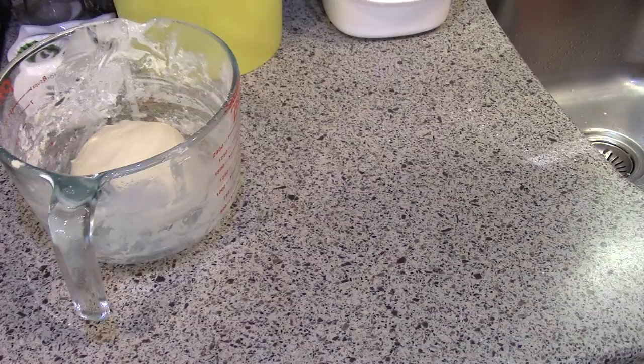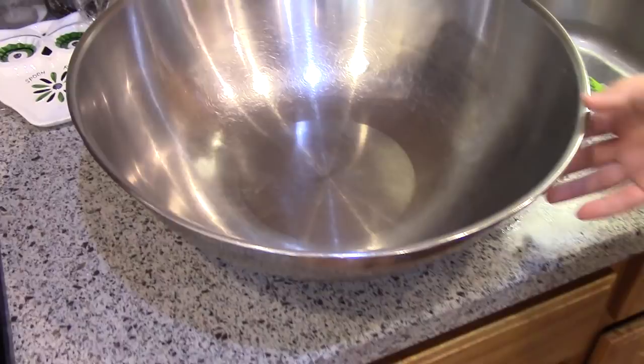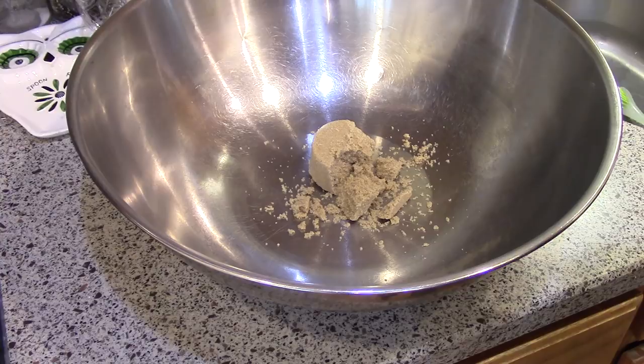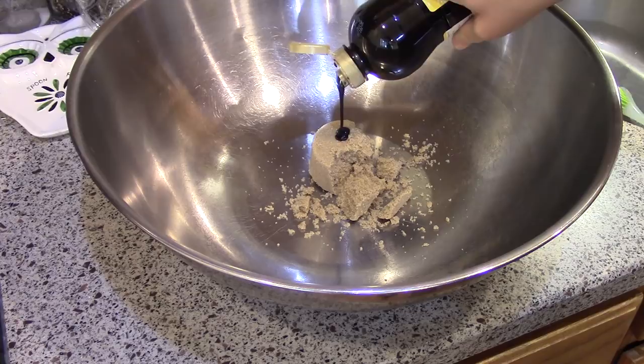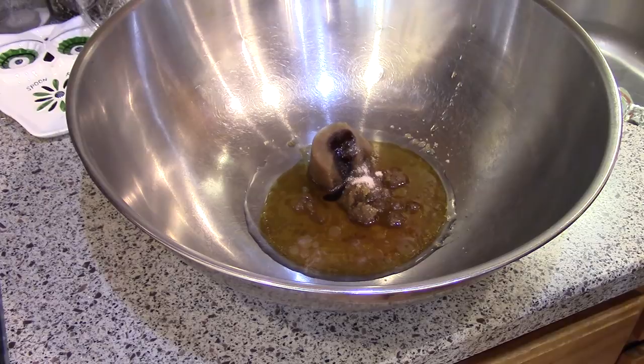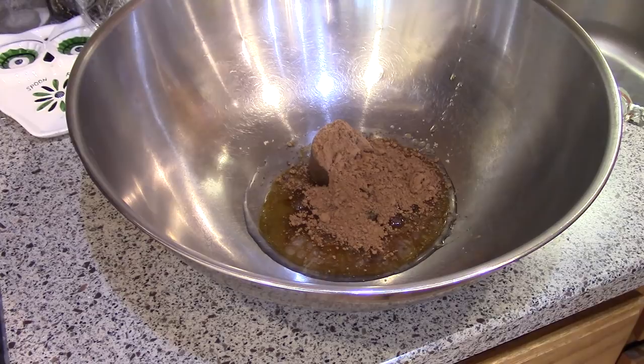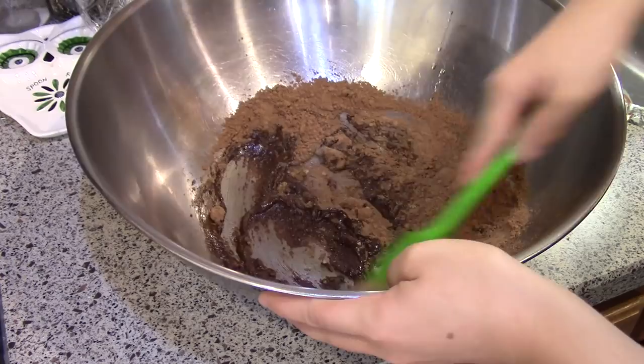Up next, we're going to make chocolate granola. I'll link the recipe down below — it's from Food Wishes. Lidl only sells light brown sugar and I like dark brown sugar, so I'm just going to add a touch of molasses. Maple syrup and coconut oil, some vanilla, salt, and cocoa powder.